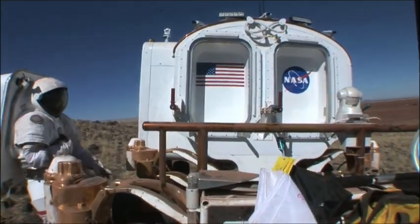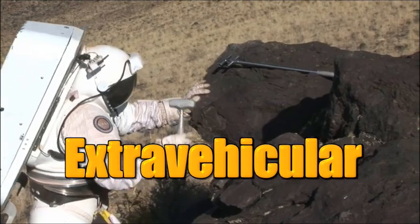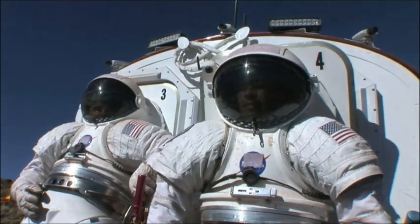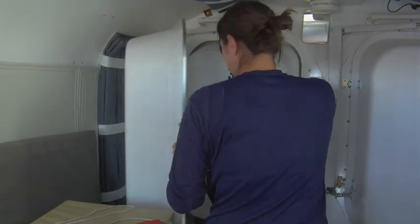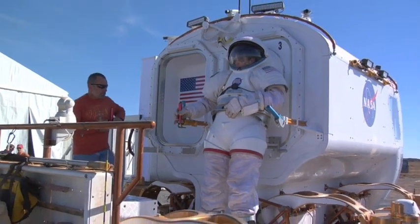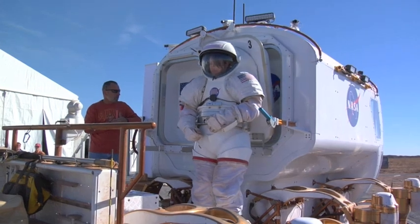Each day, the astronauts did three to four short walks out of the rover, similar to the extravehicular activities, or EVAs, they would do on the surface of the Moon or another planet. On the back of the vehicle we have what we call suit ports — you can think of these as stepped-in spacesuits. We basically just open a hatch inside the vehicle, open the back hatch of the suit, and step in. We have electric actuators that close everything up, we do leak checks, and literally ten minutes later we're boots on the surface of the Moon.